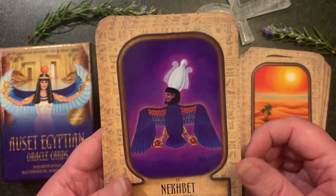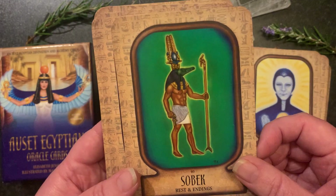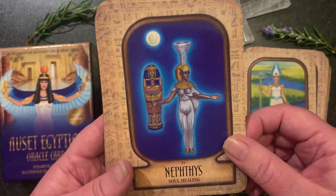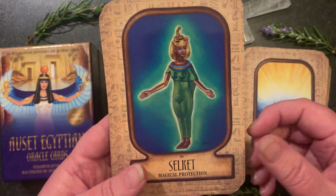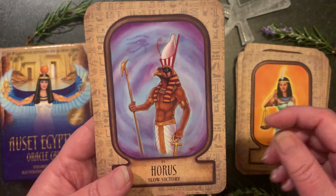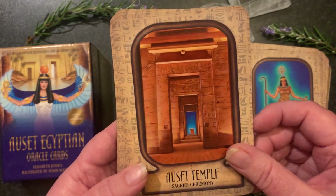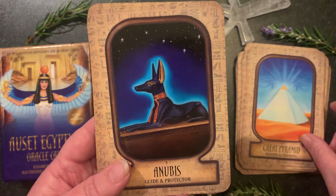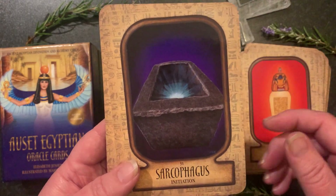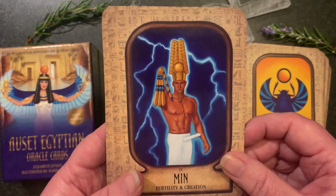Really beautiful deck, beautifully researched, wonderful guidance, great messages. I really enjoy the aspect that she's broken up every single card into those different areas so you can get accurate information quickly around whatever you've asked. Of course, use your intuition with this deck as well — you don't need to rely solely on the specific messages. I also find it a fabulous deck for adding to your altar, for spells when working with certain divinities and energies, or for manifesting.